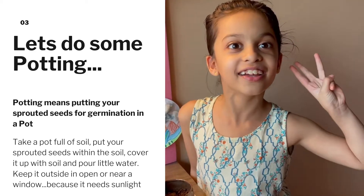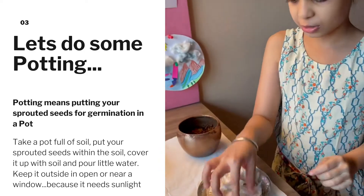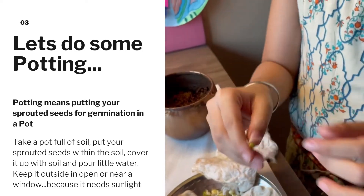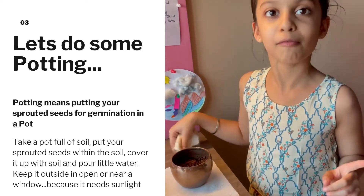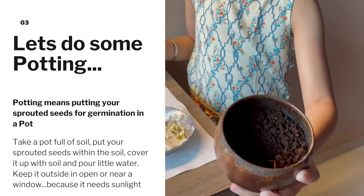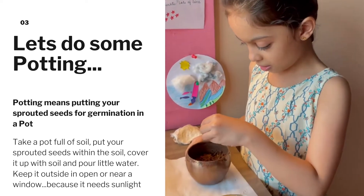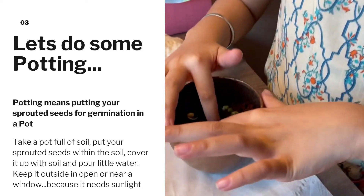Hello, day three of growing a plant. Now our sprouts are ready — nice and long. Now it's time to pot them. First step of potting is to have a pot full of soil. Now I'll take our sprouts and sprinkle them in. Make sure they are spaced enough.